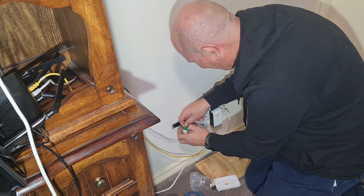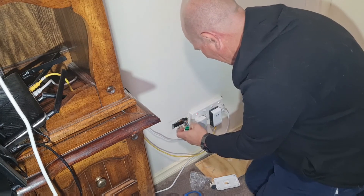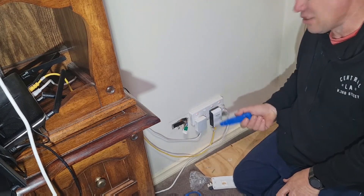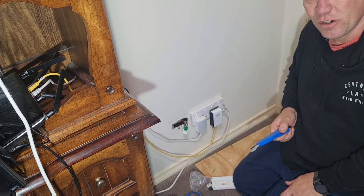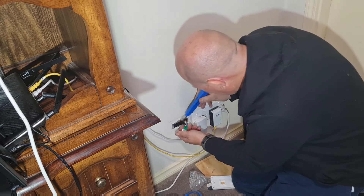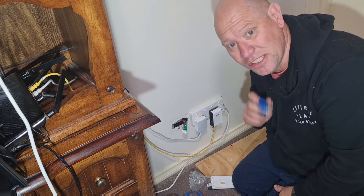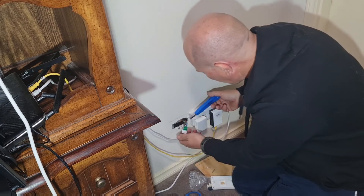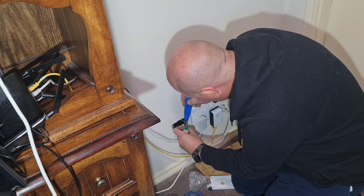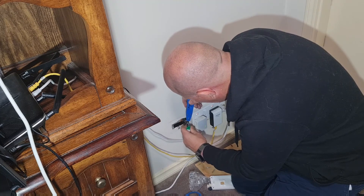I'm sure you've all got a great story from your childhood that I'd love to hear. If you've got any questions about this — by the way, to do this work, you need to be a qualified ACMA technician. This is only a demonstration of how to do it; this isn't telling you to do it yourself. You need to get a qualified ACMA technician to do it. I'm a technician by trade, and I'm just doing my own thing because I know what I'm doing.